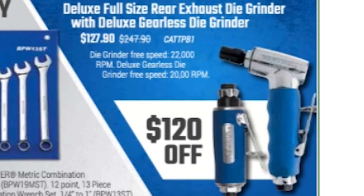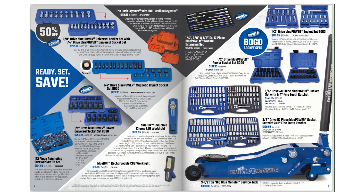Over here they have the deluxe full-size rear exhaust die grinder with a deluxe gearless die grinder, and that's going to be $127.90 — you get both of those for $127.90.